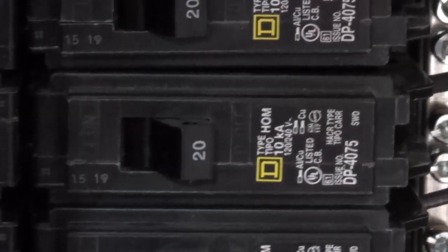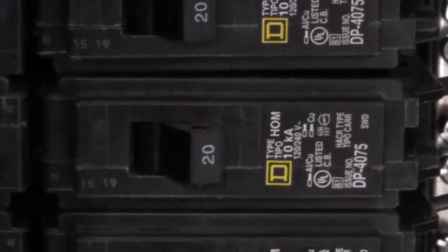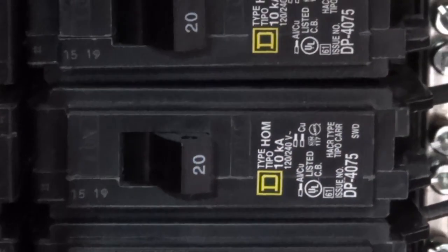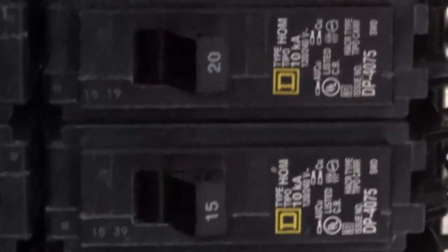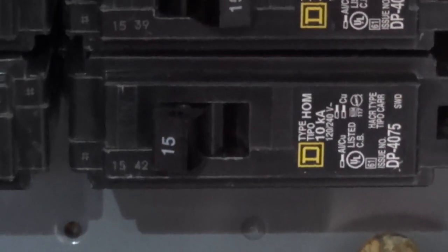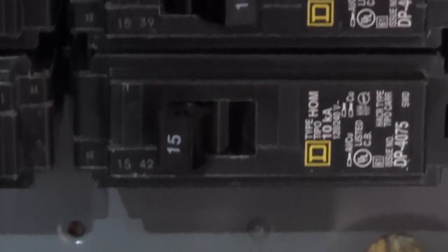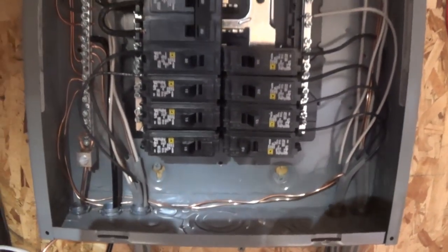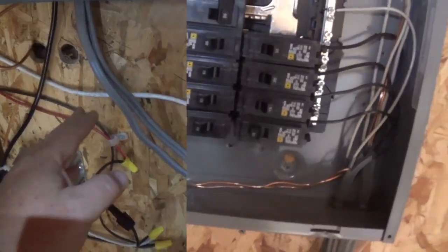Then there's another 20 amp going into the barn to handle my computer, my 60-inch TV, and so on. I probably could have gone 15 amp there, but I went 20. Then another one going to the other half of the barn, and one going to one of the sheds — actually that one goes right behind the trailer as extra auxiliary power if I ever need it.